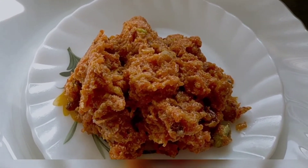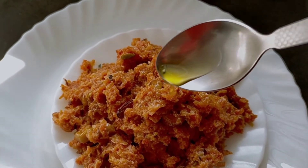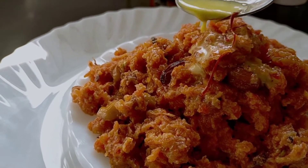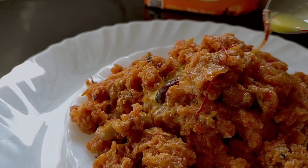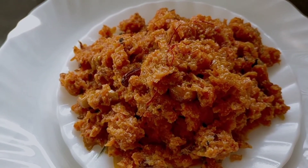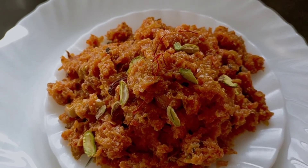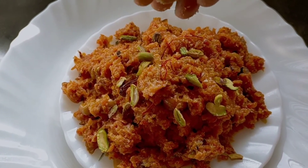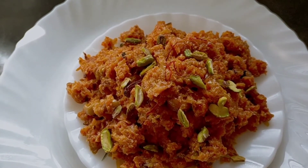Our winter special gajar ka halwa is ready! I'm going to do some garnishing — adding a little bit of ghee on top. Now adding the kesar milk I kept ready. You can see the milk has turned a nice yellowish colour. I'm also adding some pistachio on top — you can add more dry fruits if you like. Then I'm garnishing with some grated khoya.